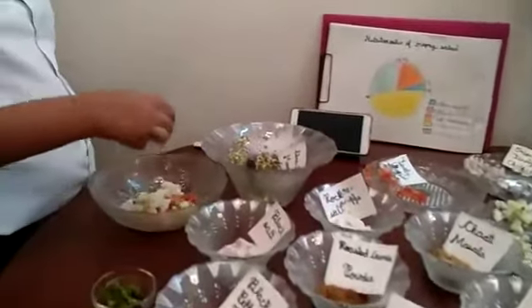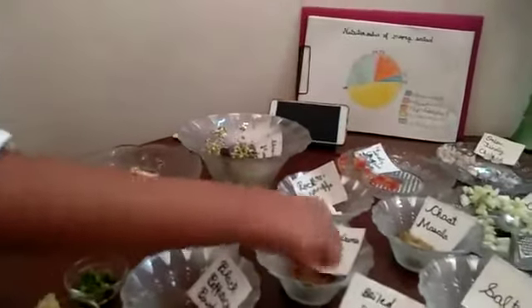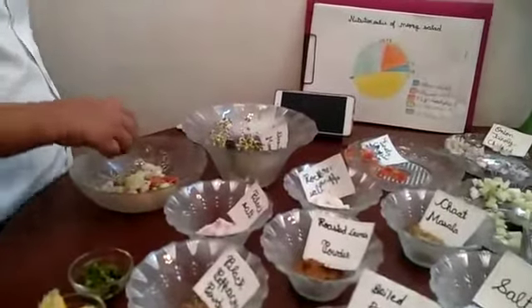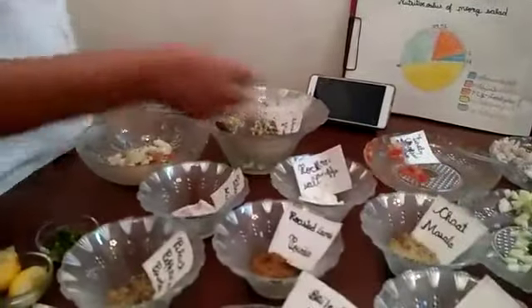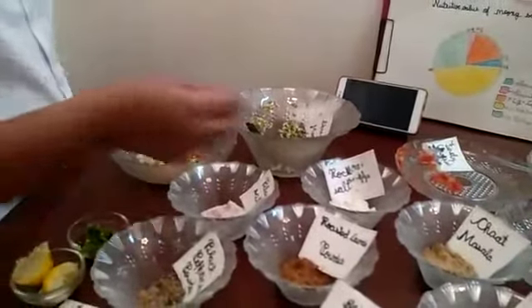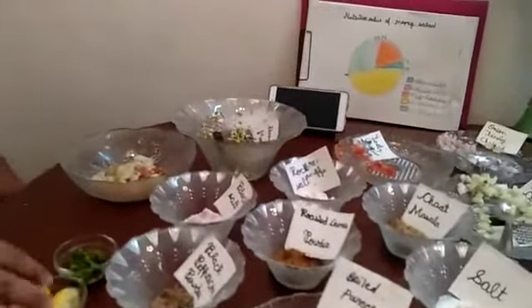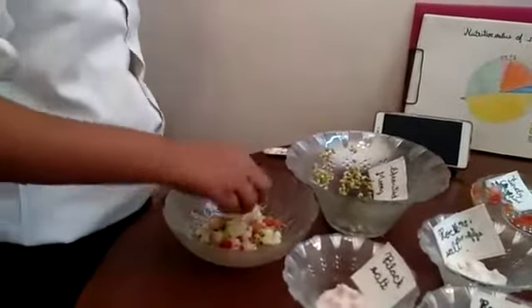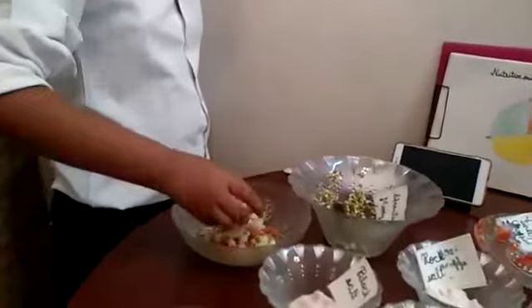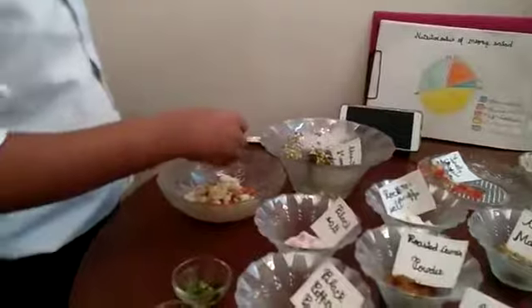Black salt, black pepper cone powder, roasted cumin powder, rock salt, chaat masala and salt — these are good for our digestion. Lemon gives us vitamin C to boost our immunity. Coriander leaves. And then mix it.